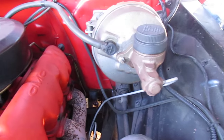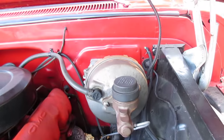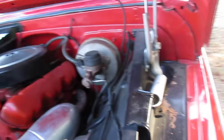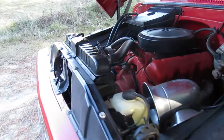It looks like someone went through all the brakes before I got it — all that stuff's new. There's a new line there. Master cylinder — the brakes work really well, they don't pull. They're really nice. Brakes, whole truck's nice.